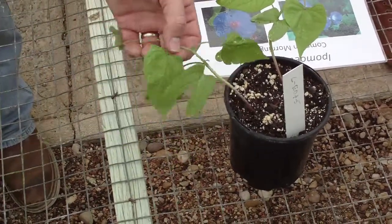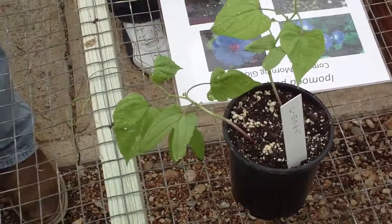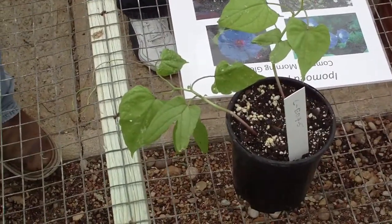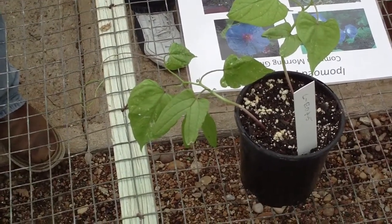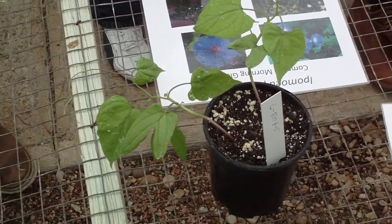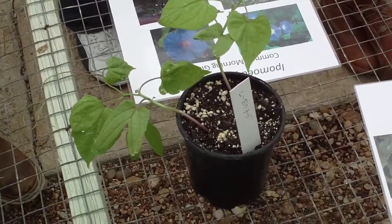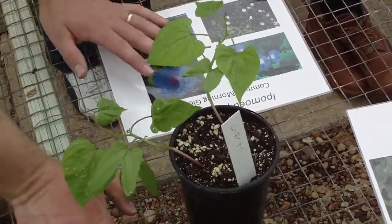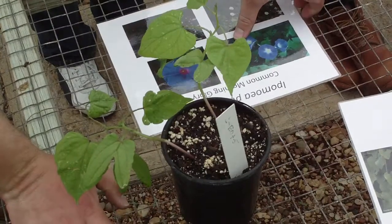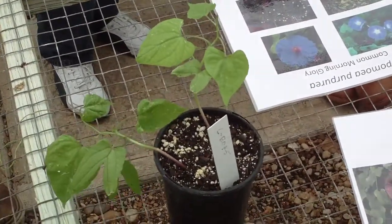These are actual morning glory leaves right here. They are deltoid to cordate, and they'll be a little bit lighter in color, so you won't get that confused with aristolochia or anything like that. These typically will be a little bit lighter green. And then these are the typical colors — most of the time we see this blue with the white in it. That's a traditional morning glory.